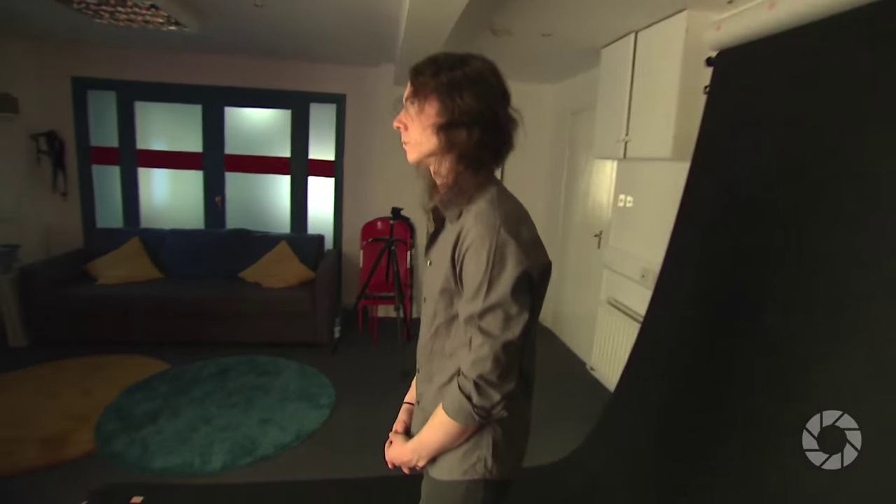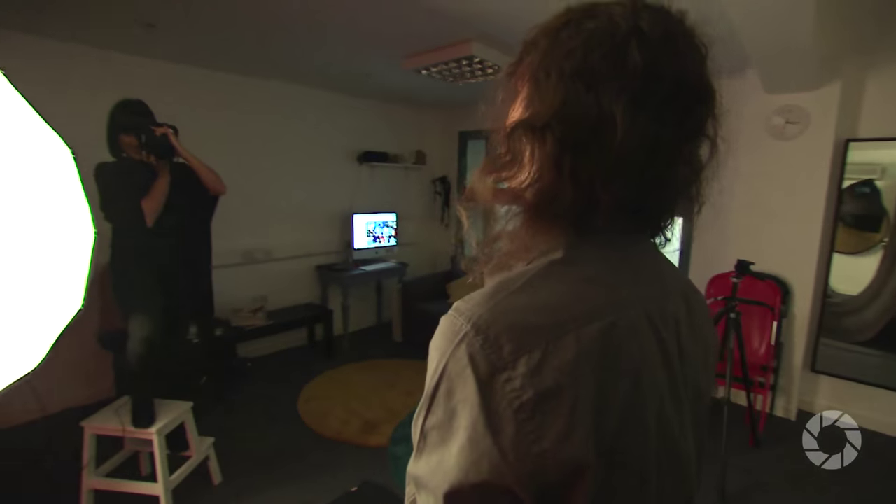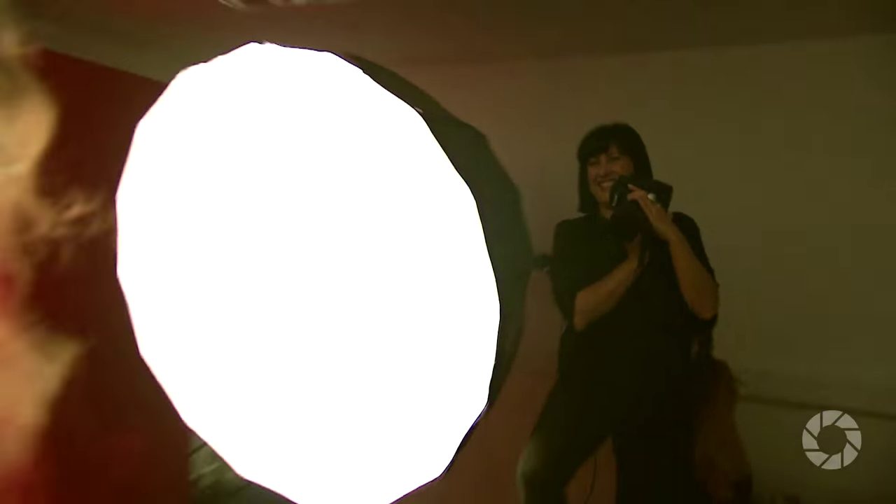I'm a big fan of softboxes. I mainly work in the studio or out on location, but mostly I shoot portraits. The great thing about softboxes is they give a beautifully soft, diffused light that when it falls on people just looks absolutely divine.